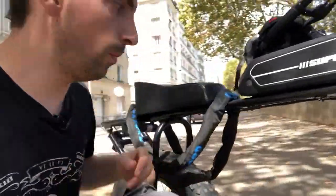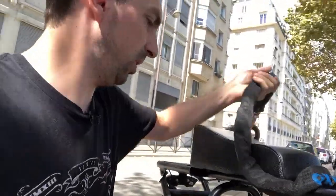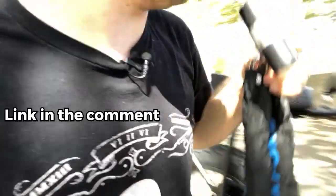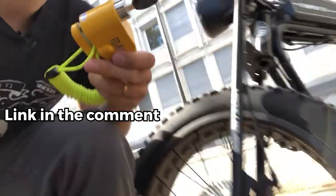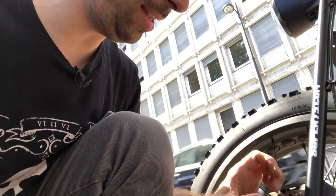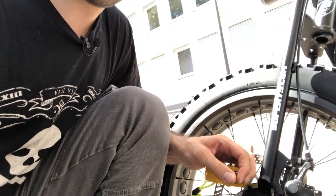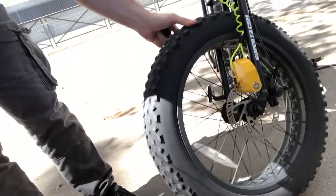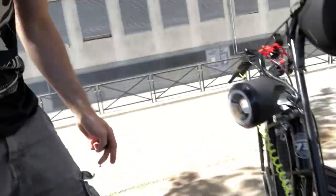So let's see what kind of security you can put on your bike. What I bought is this huge chain — it's called the Oxford, you can buy it on Amazon. I also bought this disc lock. You put it on your disc and then it's stuck, so the bike won't be able to move. That's another good security option if you want to keep your bike on the street.